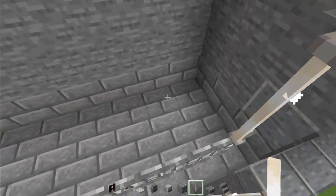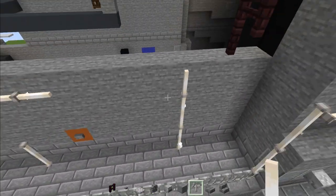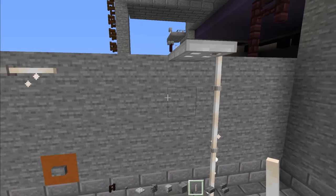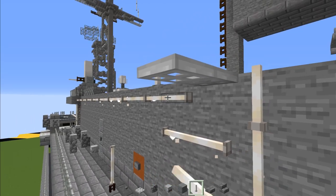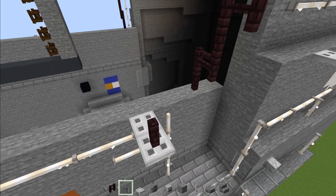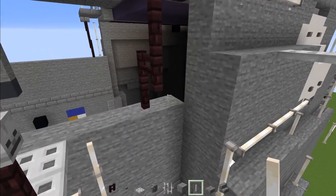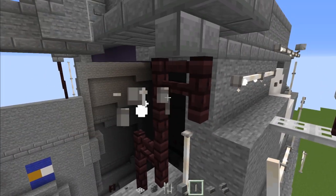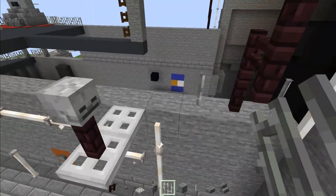Go over here, skip three, add end rods going all the way up to the deck. Then add two iron trap doors here. Then add two end rods down here and extend this end rod line all the way to the iron trap door. Then add another brick fence and a skeleton skull on top.